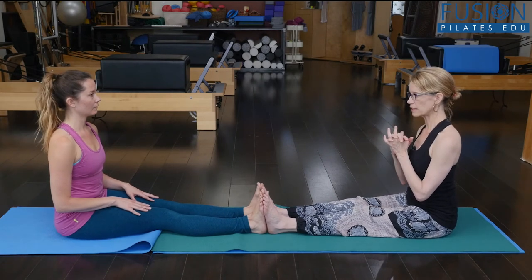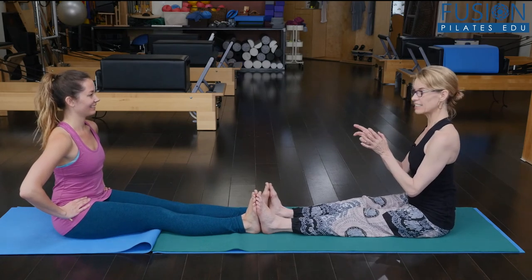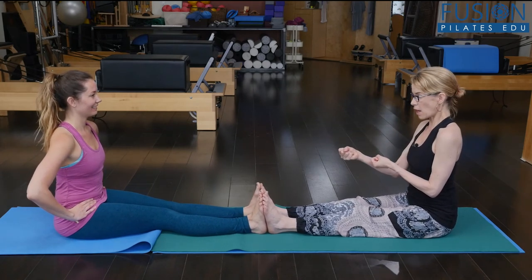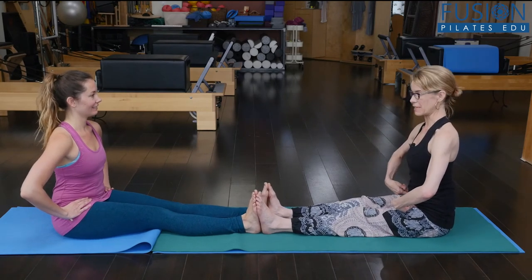This is really telling on which leg doesn't quite want to draw back into the hip socket. It's getting better — we're oiling the hips now.